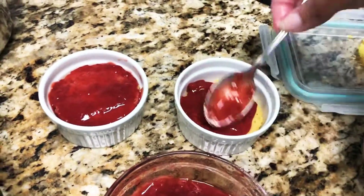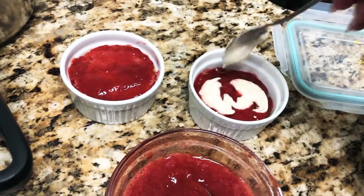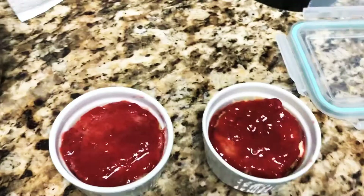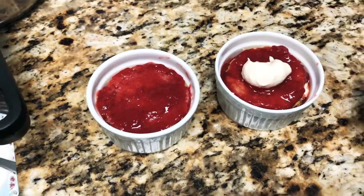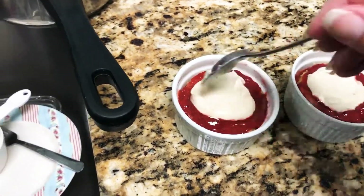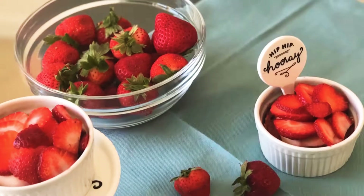You're going to put in another sponge layer and more of that strawberry jam. Here I'm showing you how I made my second one. This recipe is going to be enough for four of these — they're four-inch ramekins. But if you want to make more than that, you can always just double the recipe. You're going to finish the dessert by putting some of the vanilla frosting or whipped cream on top, and you can decorate these with some fresh strawberries once you get ready to eat them.